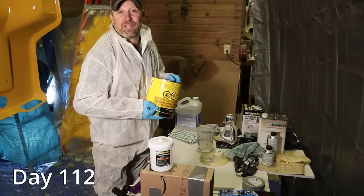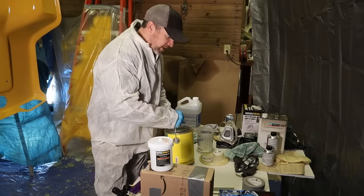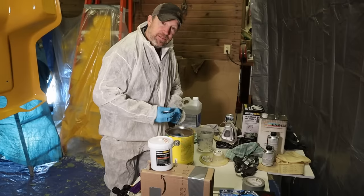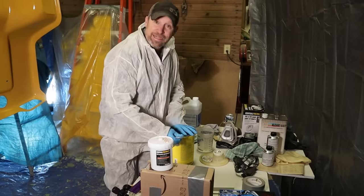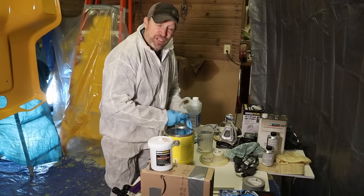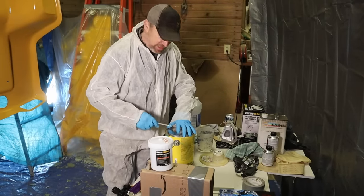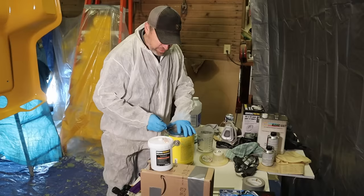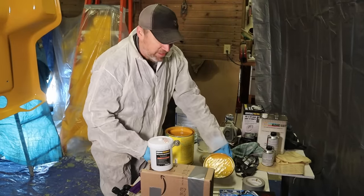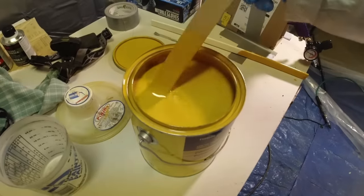It's day 112. I just released the video called "A Little Bit Goes a Long Way" and I had a lot of folks give me some good advice on what to do with my paint. They think I needed to thin it down and I agree, so I've got some reducer, some hardener for the paint, and a different gun. We're going to change a lot of variables at once — not the scientific approach — but we're just going to throw everything at it and see if we can have better luck. I'm going to get some paint mixed up and hopefully get these panels shot today.